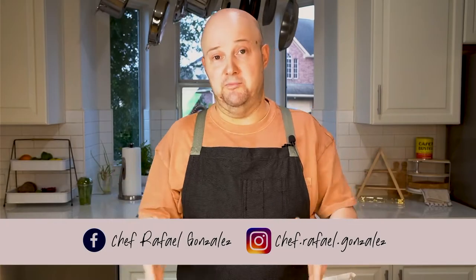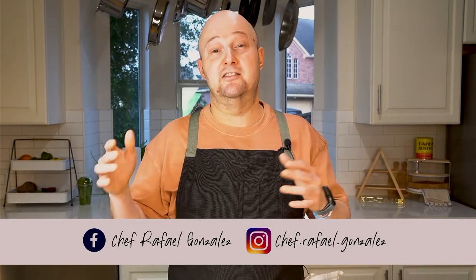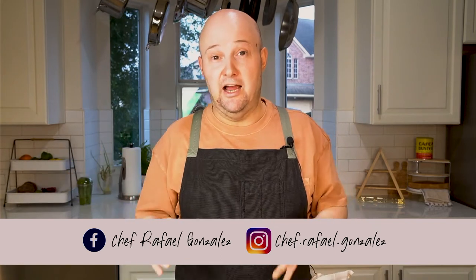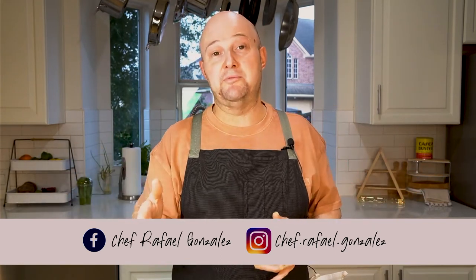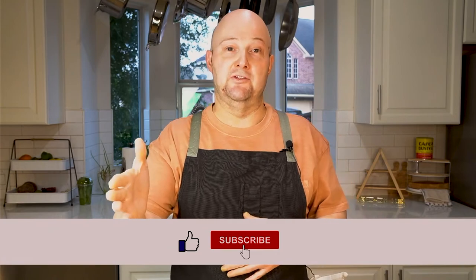So if you enjoyed watching me do this, you can follow me on Instagram at Chef.Rafael.Gonzalez, Facebook at ChefRafael.Gonzalez. I also teach a lot of virtual classes — check out my website, ChefRafael.Gonzalez. And if you like this video, give me a thumbs up and subscribe to my YouTube channel.